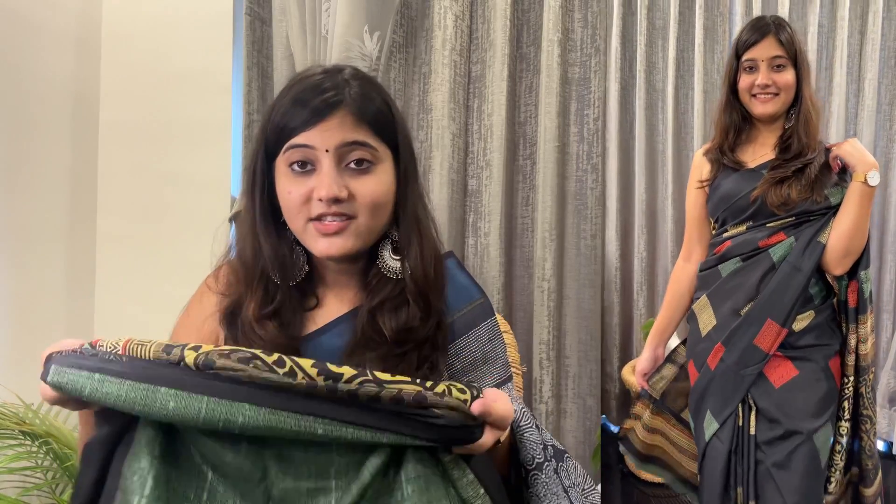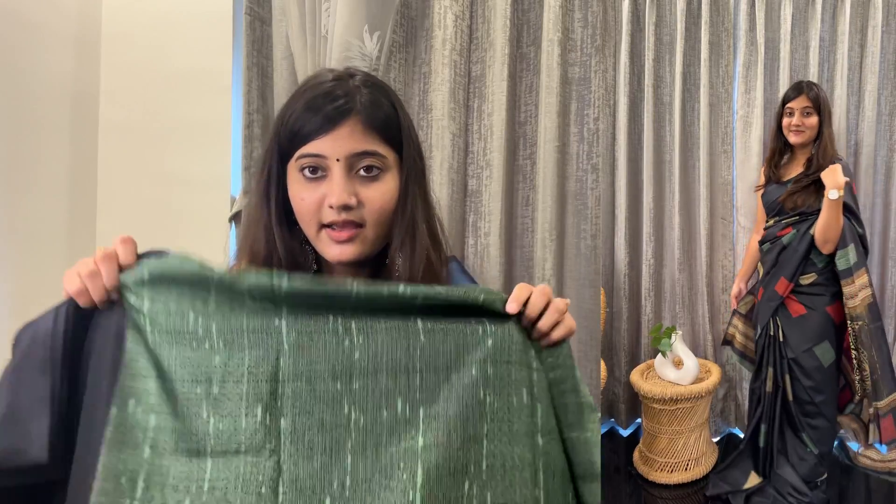Actually this saree is beautiful in its own way, but it's not for me. After wearing it, it looks good, but frankly speaking, I don't look good in it. This comes with a green blouse. After wearing it, it looks beautiful but I didn't like it personally. The print doesn't look good to me. However, overall the saree is very good — the material is silk, the length is perfect, and the print quality itself is smooth and easy. But I will return it because I don't like it.